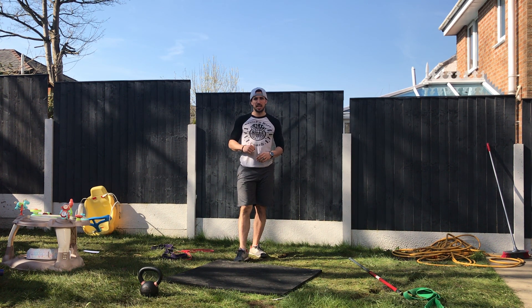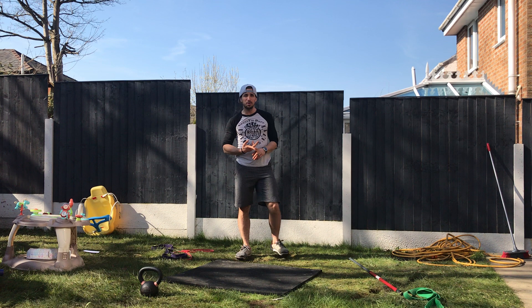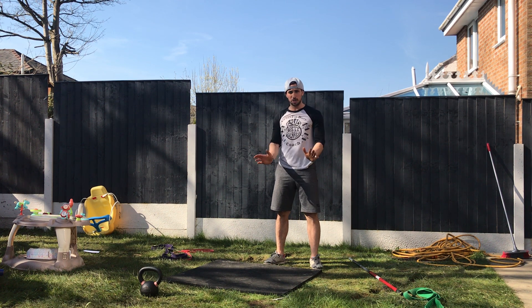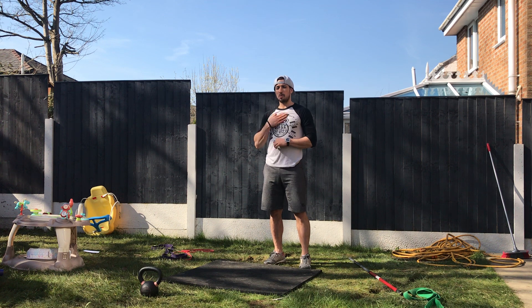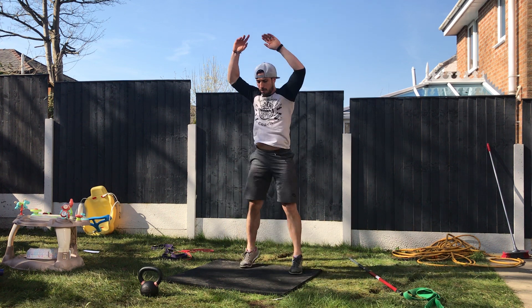Elevate your heart rate as high as you can. First movement is a push-up/pull-up/muscle-up type of movement. If I don't have any equipment, I'll go for push-ups. If I've got a pull-up bar, I'll go for a pull-up or pulling motion. Second movement is the burpee — this time we're going for a chest-to-floor burpee, coming down and coming back up.